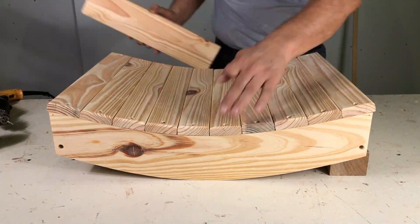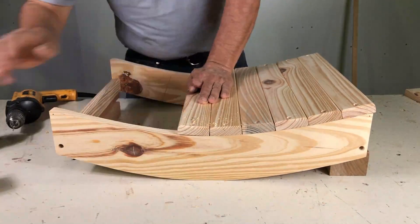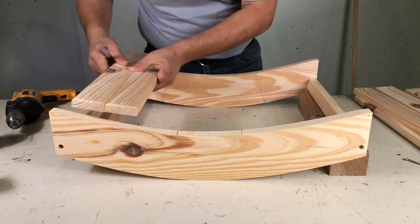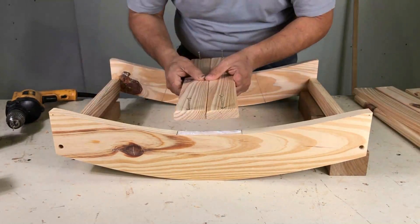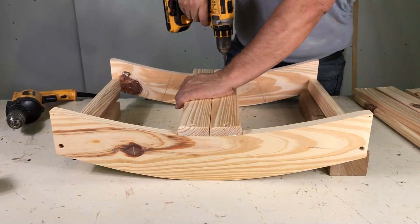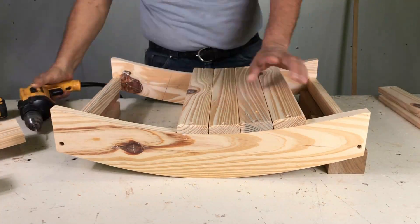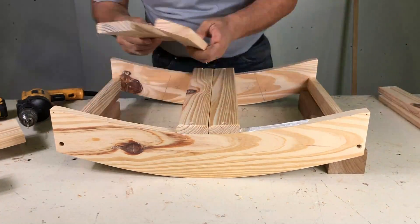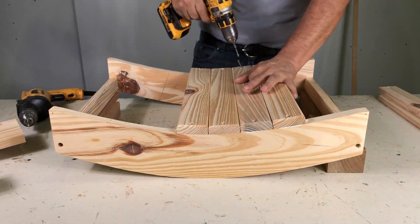Lo colocamos parejo con una reglita al costado, sacamos todo y dejamos dos del medio. Lo marcamos con la birome para que no se mueva del lugar. Colocamos cola y lo atornillamos. Volvemos a presentar las dos, colocamos un listón al costado, lo agujereamos, sacamos, ponemos cola y lo atornillamos. Así lo hacemos con los restantes de las varillas.